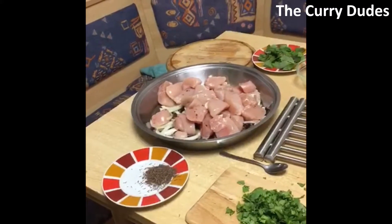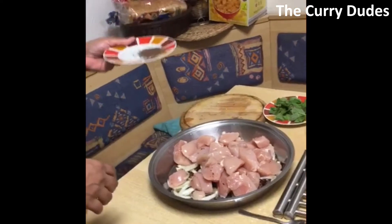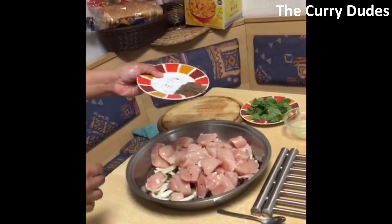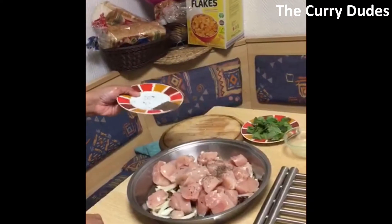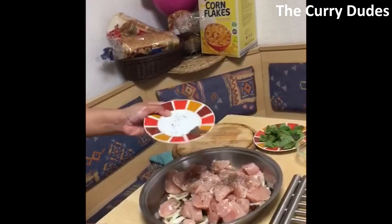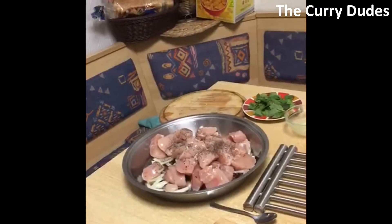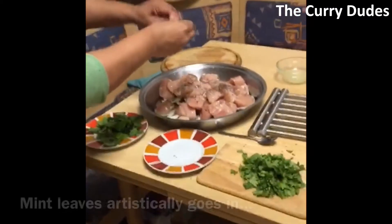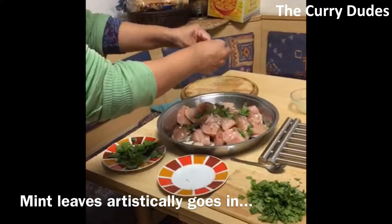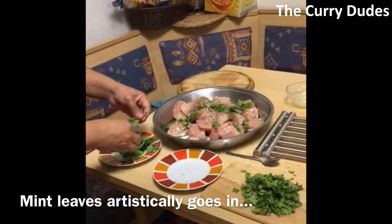Now we add black cheera, which is called shahi jeera — this gives a very different flavor than normal cumin. Then I sprinkle a bit of the spice and leave the rest for the rice too. It gives a great flavor. Just twitch it with your hand — very artistic, very healthy too.